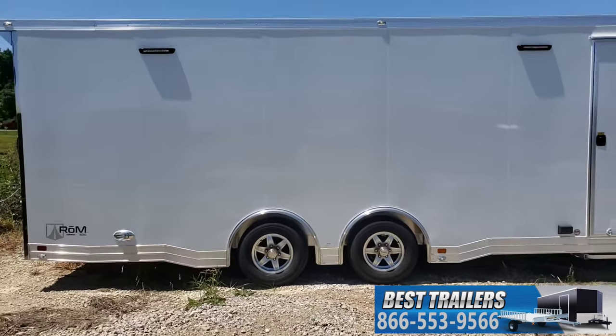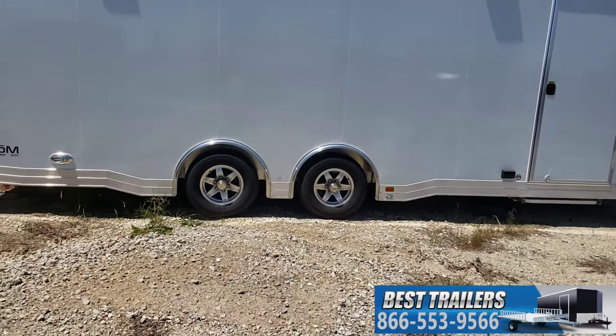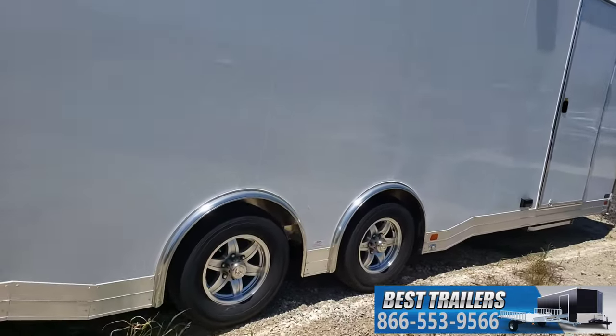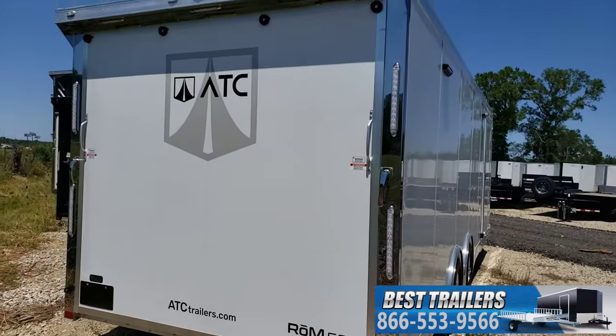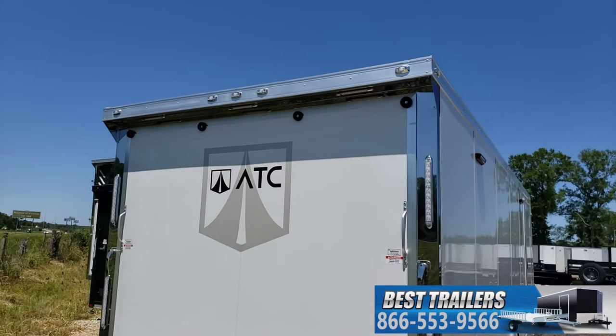The thicker aluminum skin, full screwless. 5,200 pound torsion axles with the spread axle design. Twist handles on the back, anodized corners, and a spoiler up top with the loading lights.